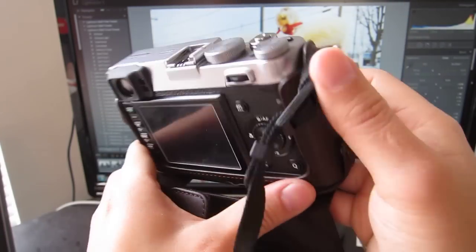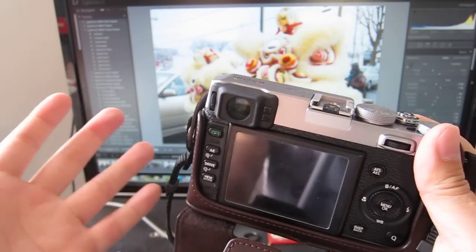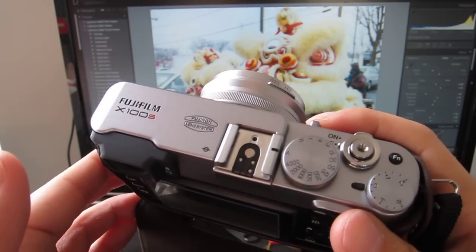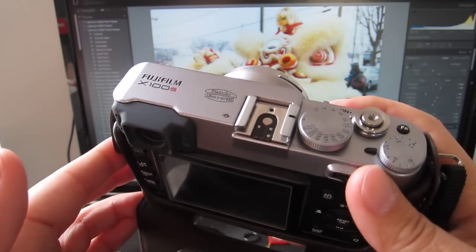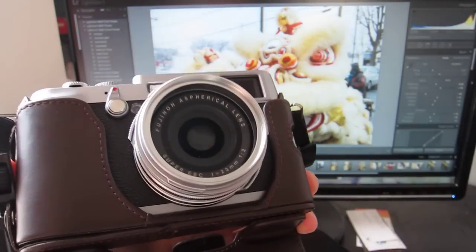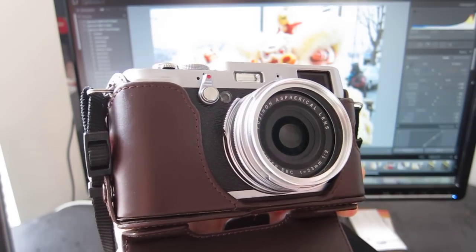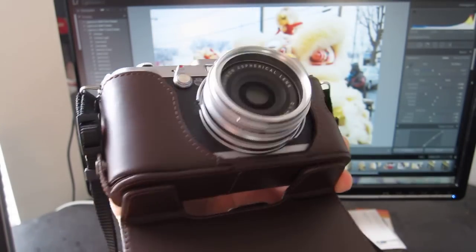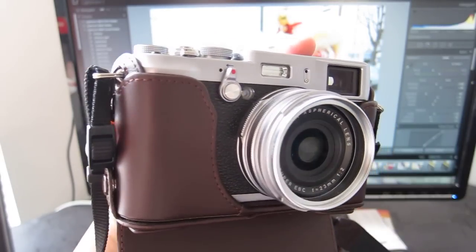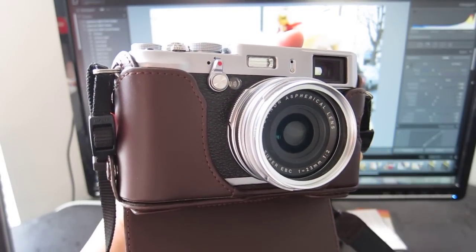I'd love to hear your experience with the X100S. If you have this camera or the X100, feel free to comment and let me know. If you have tricks on how to use the autofocus or focus better, or any tips, please let me know as well. If you have any questions, leave them in the comments — I'm sure me or others with more experience will chime in. I hope this video was helpful and informative. I'll see you guys later.